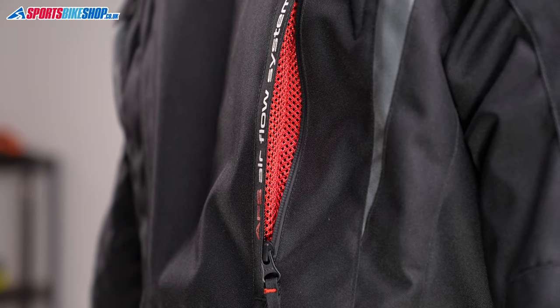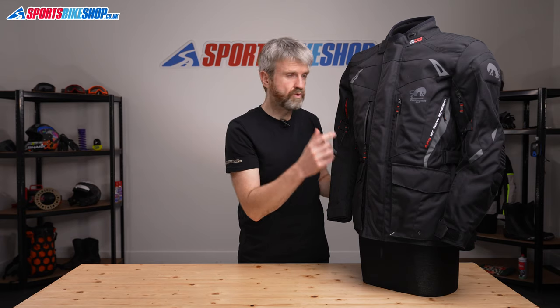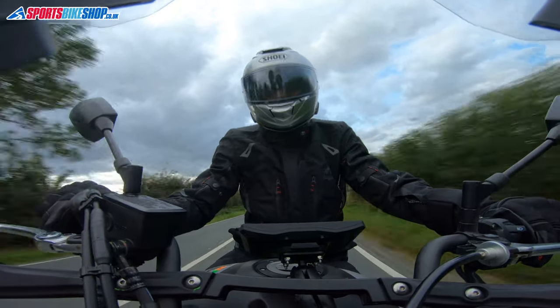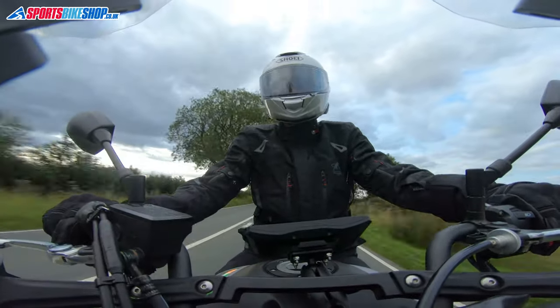Don't expect icy blasts of cooling air to be whipping through those vents, as air has to make its way through the waterproof membrane before it can get to your skin on the inside. Furigan uses a generic membrane in this jacket, and it's what's known as a drop liner — fixed inside the jacket, sitting as an internal layer to catch any water that gets past the outer layer. The idea is that the jacket might get wet, but you stay dry on the inside.